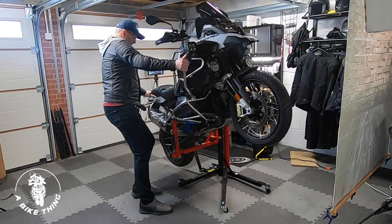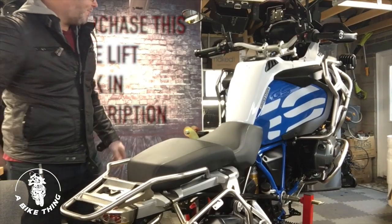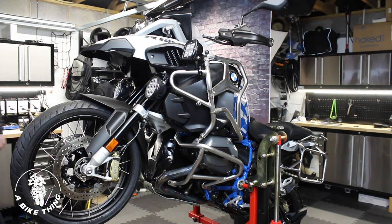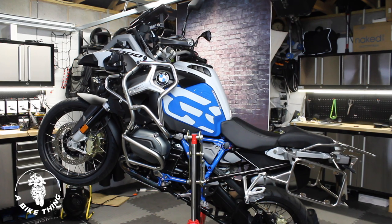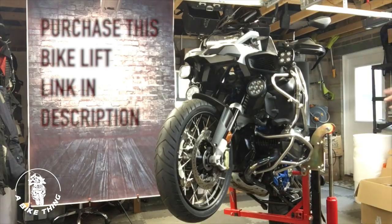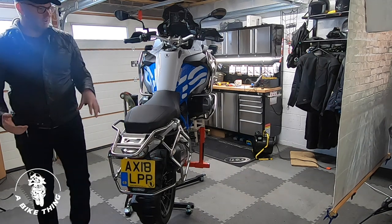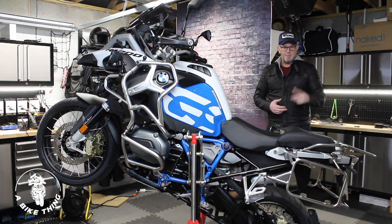I've got to be honest, I can't be without this lift. I just cannot be without it, and it's not difficult to move around even on a padded floor. I'm killing two birds with one stone showing you the lift in action. I need to put new tyres on — the tyres are absolutely wrecked. I'll take the wheels to a tyre centre, which saves a lot of money. I saved myself £140 by buying tyres direct online.